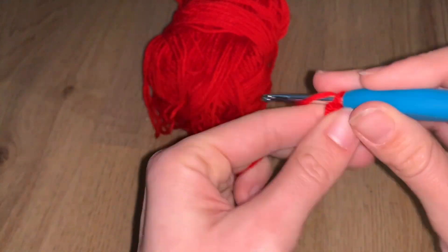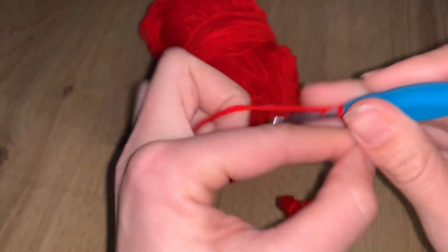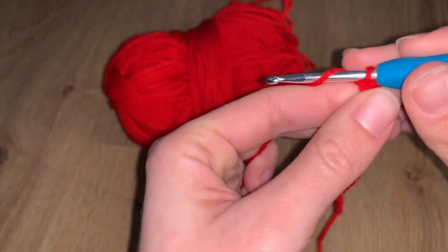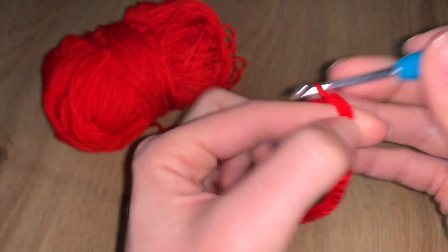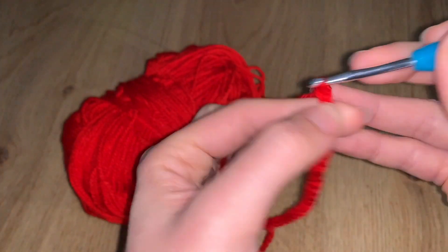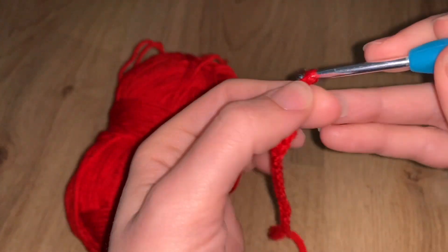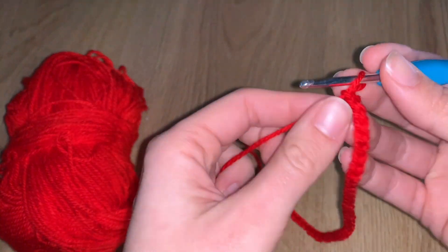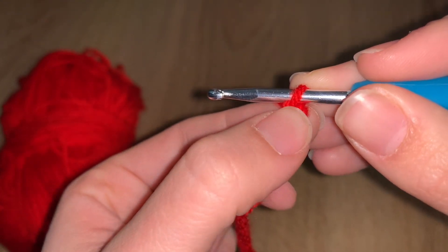Once you finish those 44 chains — if you're unsure you can use stitch markers, marking every 10 chains so you have control and don't have to recount everything. It's really important you have all the stitches you need, and you'll understand why in a second.